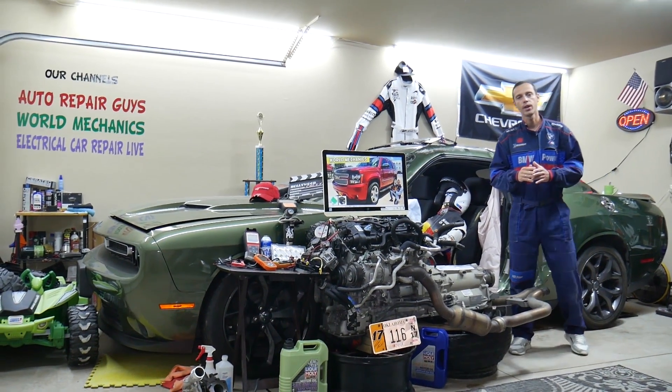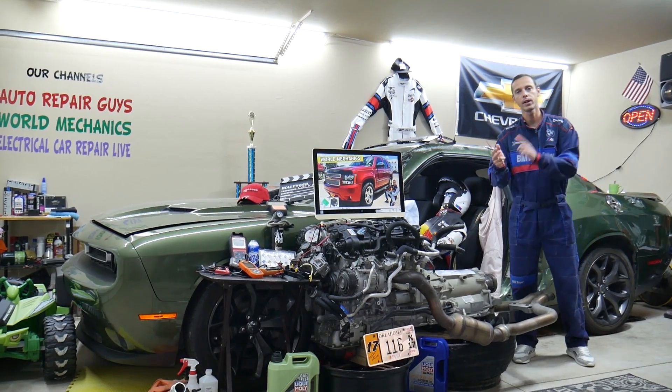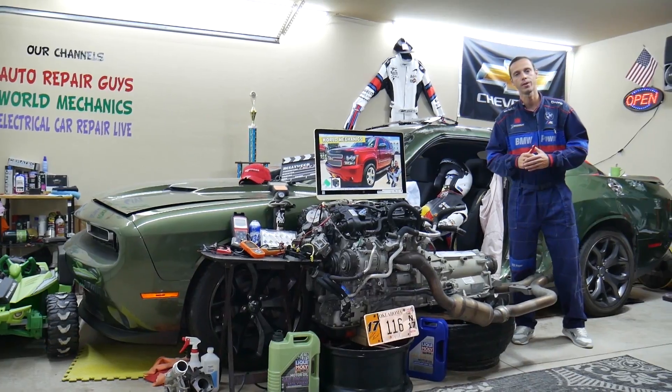Hey guys, make sure you stay until the end. If you make one common mistake, you may end up spending hundreds — even thousands — of dollars on parts and diagnostics you don't need. Make sure you stay until the end; we will explain what we are talking about.